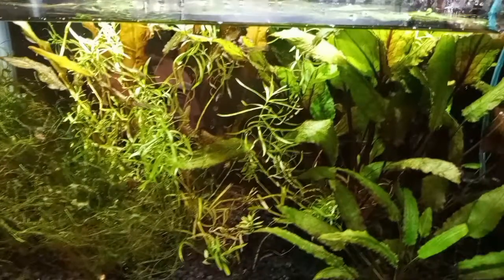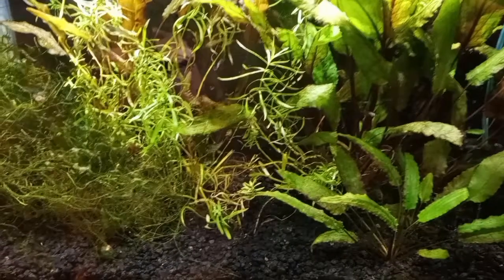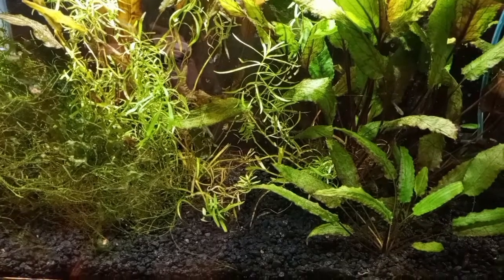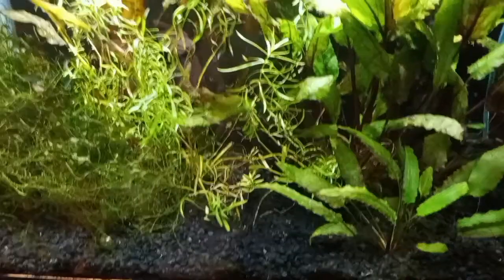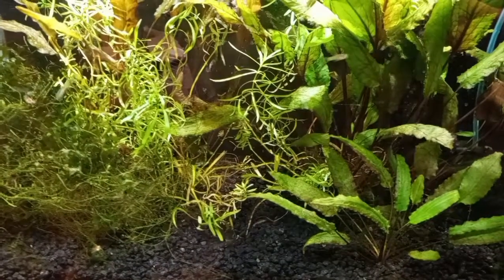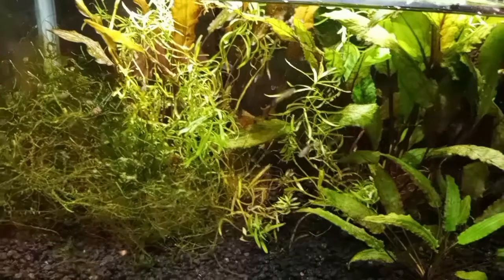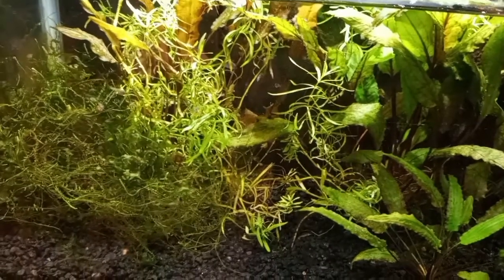This is one of my Fry Tanks. I have moved all of the CBD Fry out except for one that I am keeping — I sold them to one of my LFS's — and I have seven of the third brood of Blue Star Endler Fry in here.